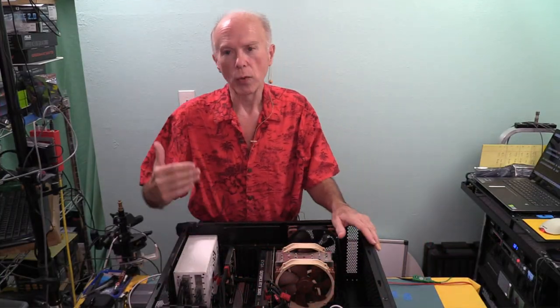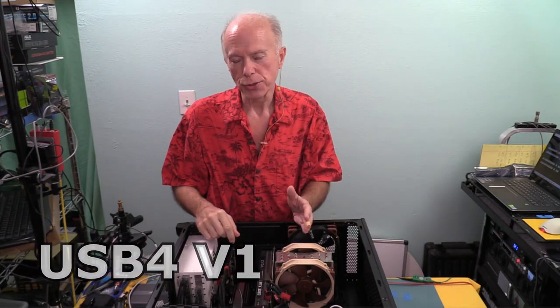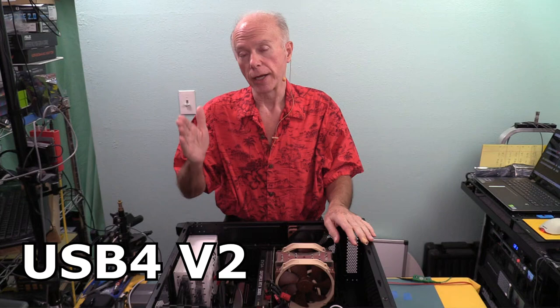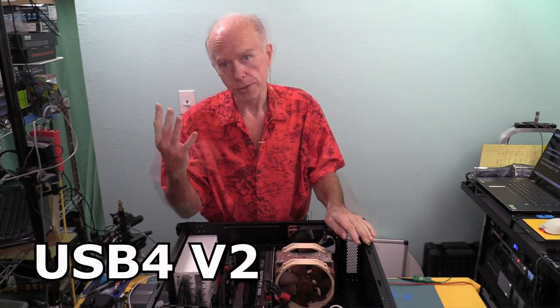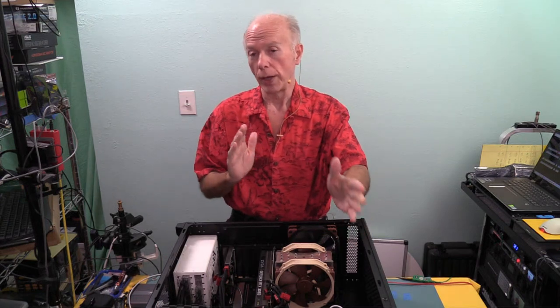USB 4 is going to have two versions. Right now we're implementing USB 4 version 1, which uses PCIe 3.0 with 4 lanes. When we go to version 2, it will be PCIe 4 with 4 lanes. That's a significant difference in bandwidth. Right now with Thunderbolt 3, Thunderbolt 4, and USB 4 version 1, it's 40 gigabit bandwidth bidirectionally.